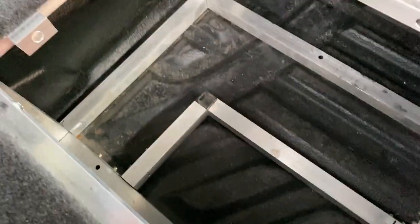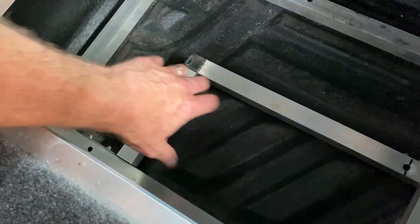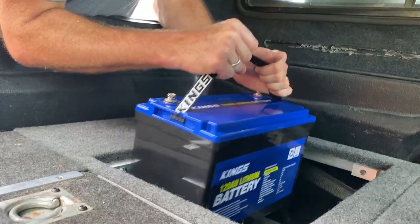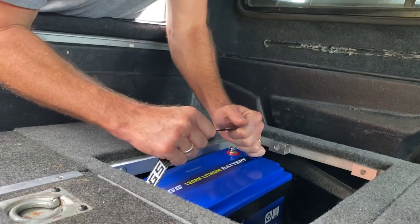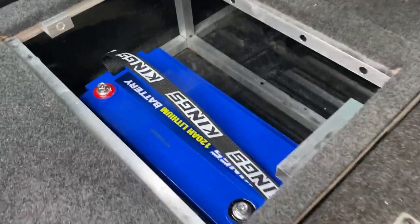So as you can see at the bottom of the tub here, where you pull that hatch out, I've just fitted this in - so that becomes the battery holder. The battery sits in there, and you can see that battery just sits nice and neat just inside there.